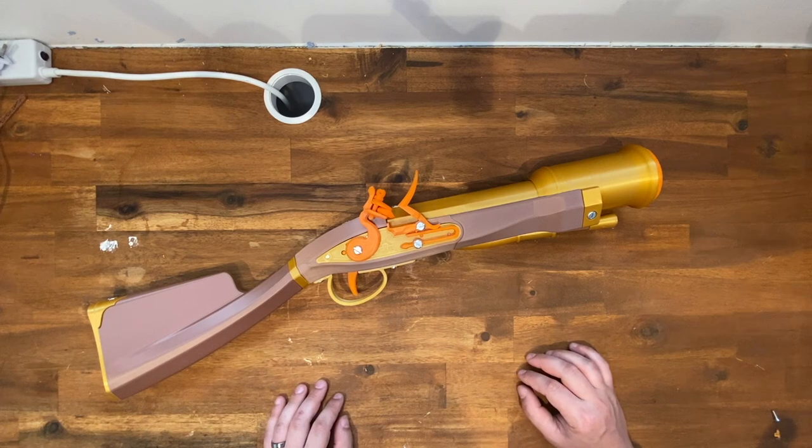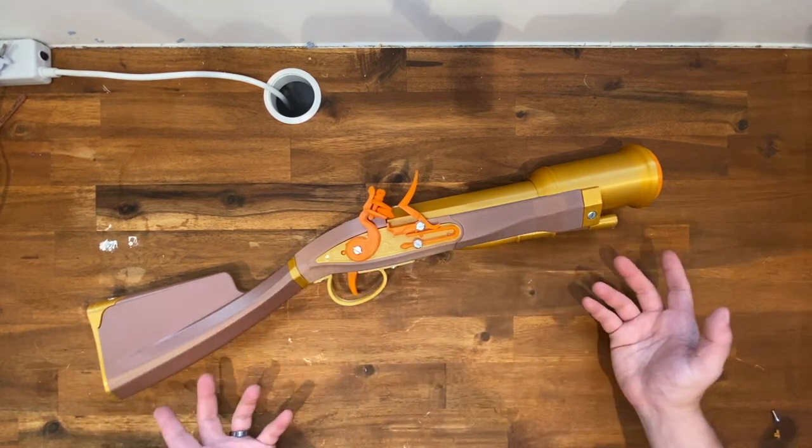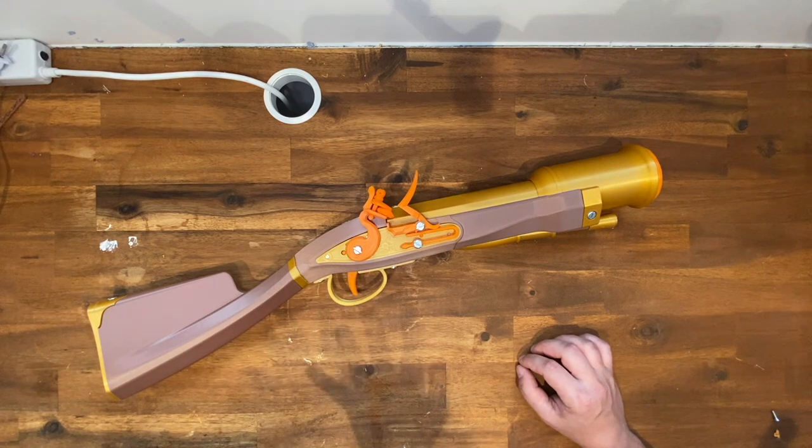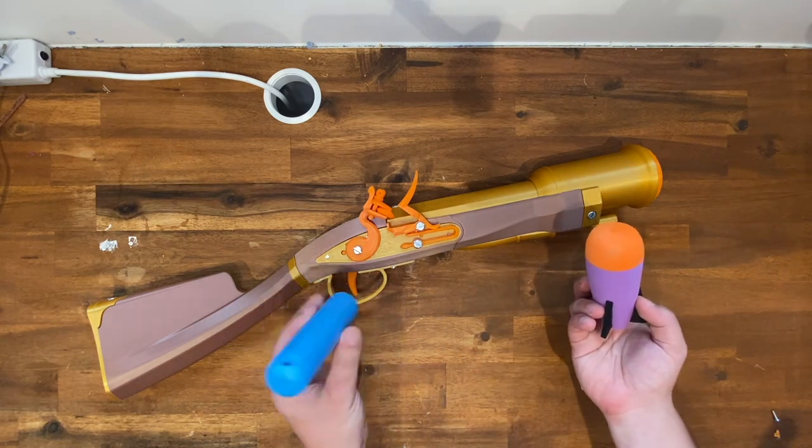Hello, imaginary cannon fodder! I am back with yet another 3D printed muzzle-loading Nerf blaster. Something a little different today — it's a flintlock hand mortar that shoots both the old school Nerf rockets and the new Mega XL darts.